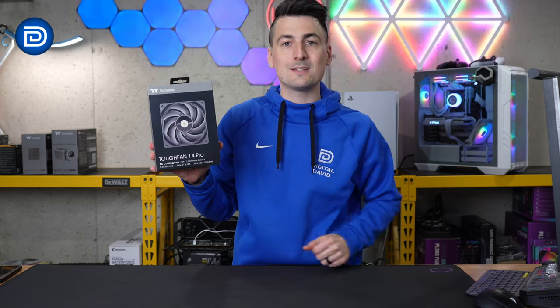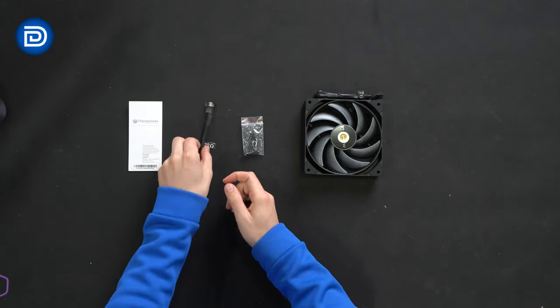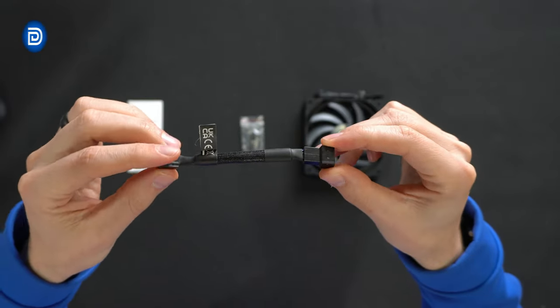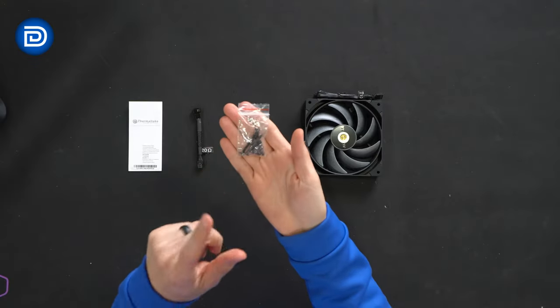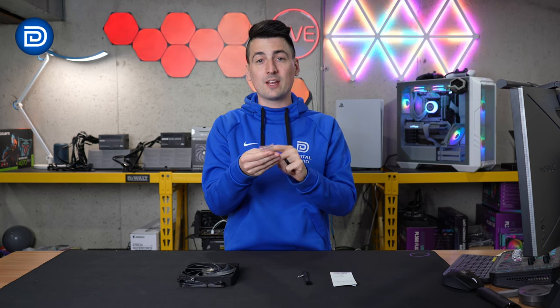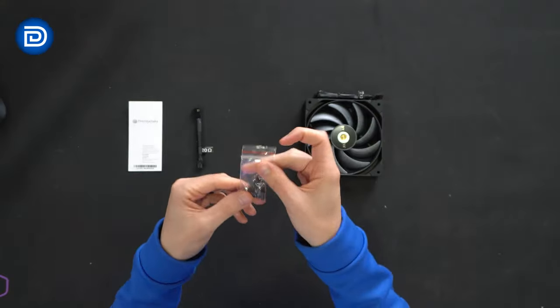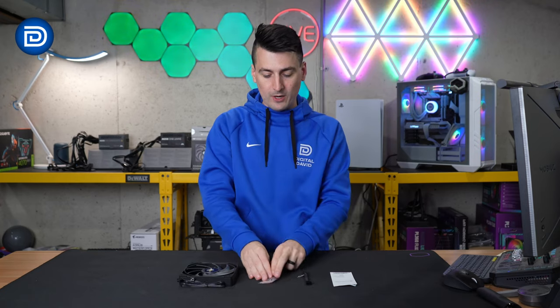Now let's go ahead and open it up to see what's inside. Here are all the contents. First up, you'll notice the product literature followed by the low noise cable — take a look at that cabling if you want to use it. Next, we have our hardware kit: four short screws and four long screws, whether you want to mount it to your case or swap it out on a radiator AIO — you have all the hardware needed right there.